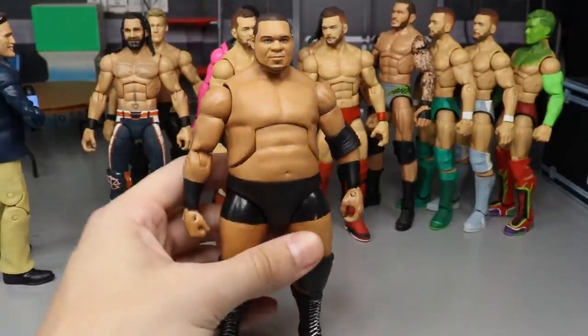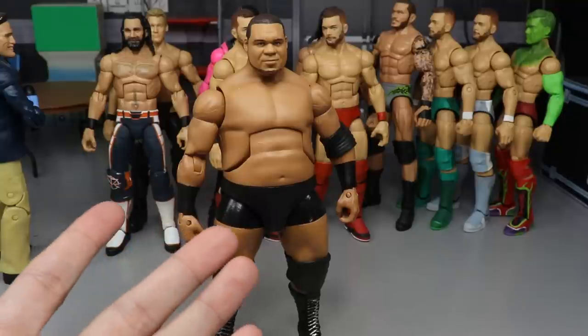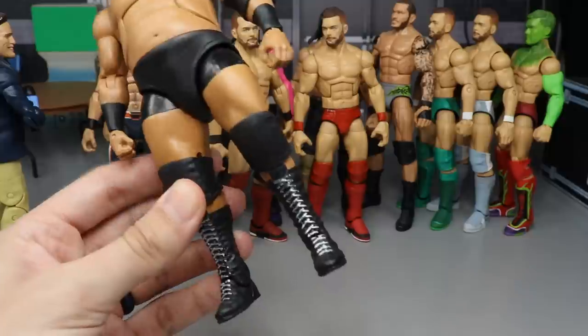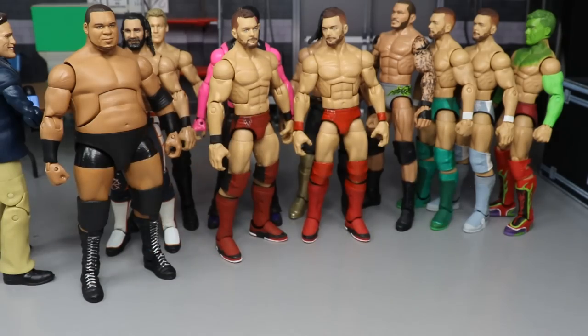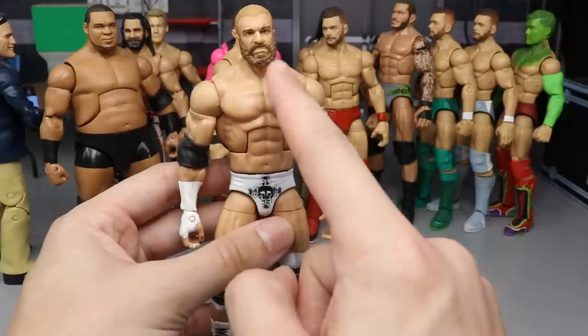Next up we have a Keith Lee, and this one really isn't a bad figure. Everybody had a problem with the body size, and all it is is some upper thighs painted and sealed up. Not much work went into it, and the formula isn't the best, but it is better than all of those others at least in my personal opinion.